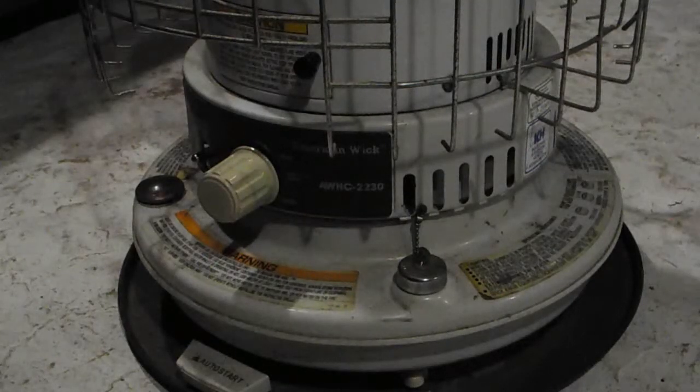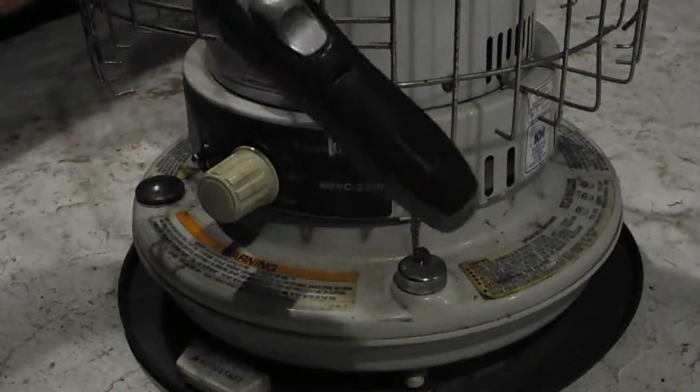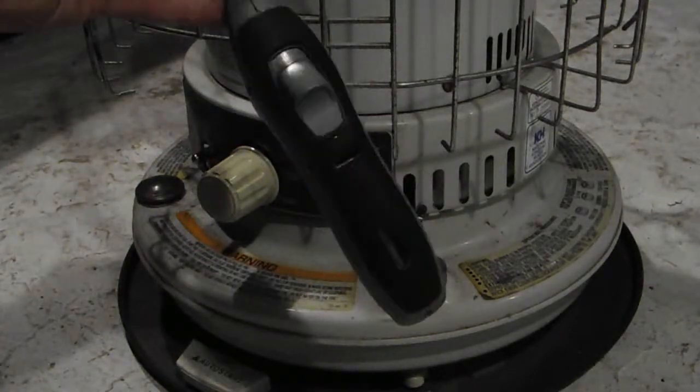One thing that bothers me is watching people start these heaters with the battery igniter. Sometimes it works, sometimes it doesn't — you need quite good batteries and a very clean wick. I see people using lighters and matches. Matches will work, but the reason we got this heater is we were without power for 42 days in '98, with roads closed for half that time. How many matches do you need in 42 days? Let me show you how I would light it.